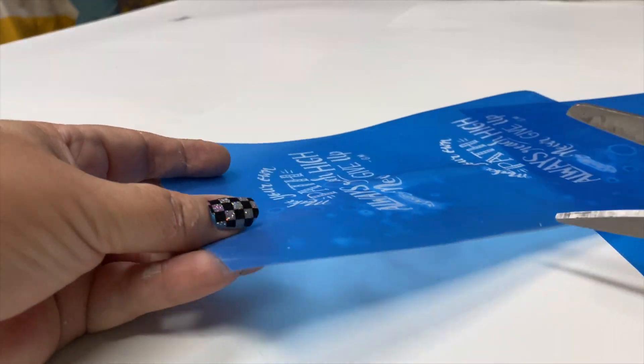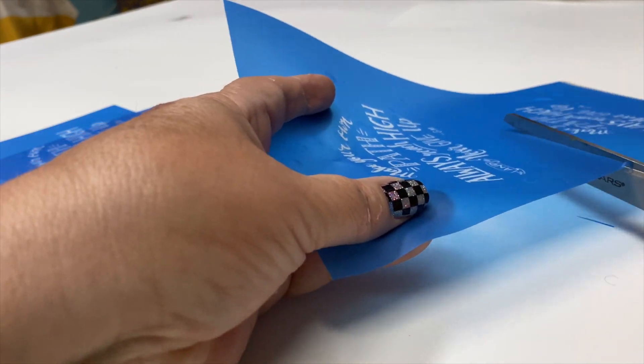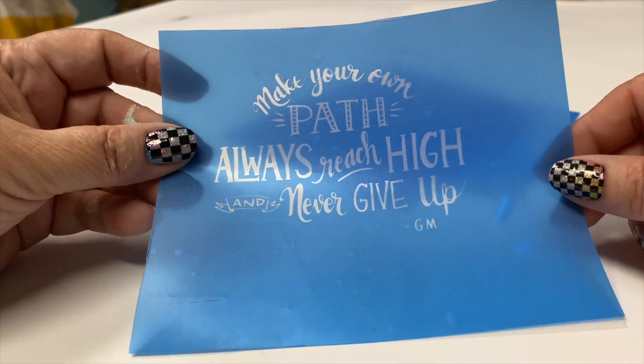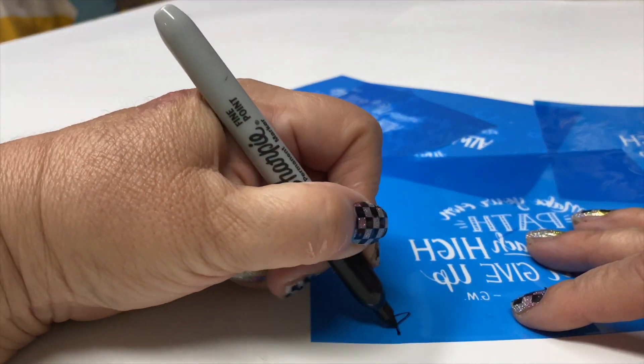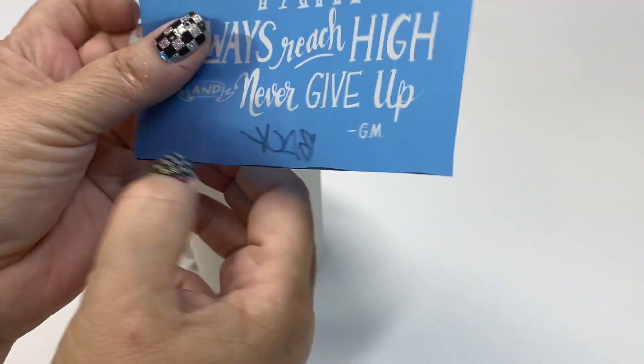Let it dry. For this, I have 100 mugs to make, so I made four of the same design so I could have my production go faster. I really like that these have an adhesive backing, so what you need to do is write back on the little plastic protector sheet, so after you rinse it, you can put it back and protect that sticky backing.